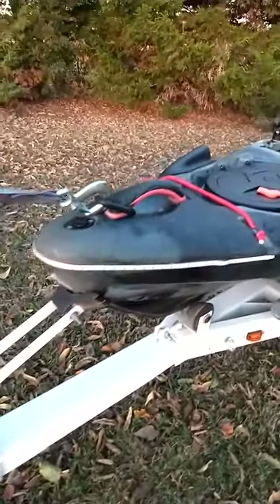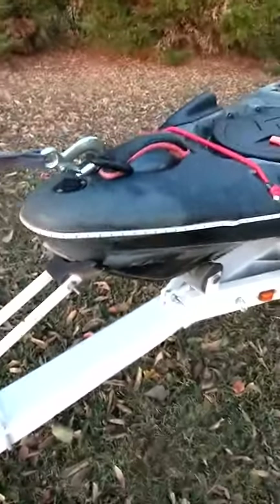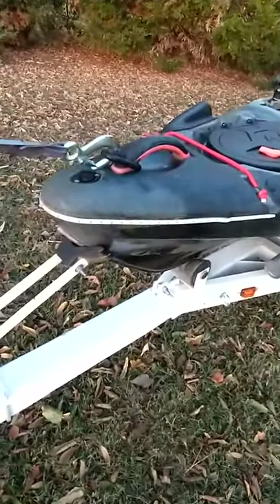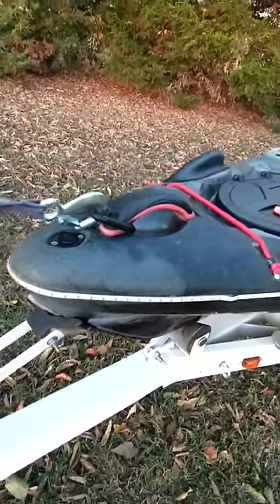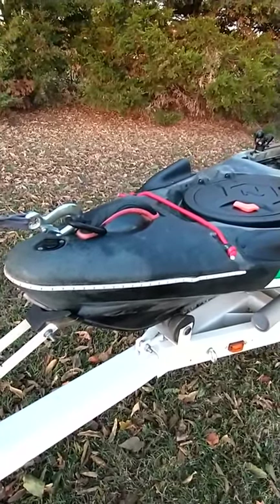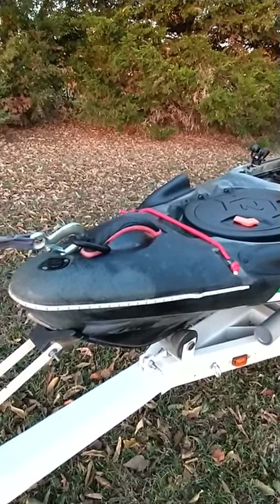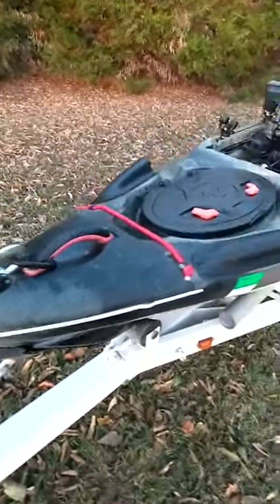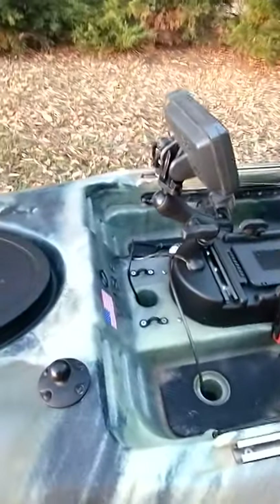Stepping back up to the front, you'll see I put LED light strips on the front. There are actually two of them here with a split between them. The wiring runs through the hole and the switches are up front in the console, so I can switch those on if I happen to be out on the water at dusk — I don't have to land the boat and hook up a battery or anything like that.